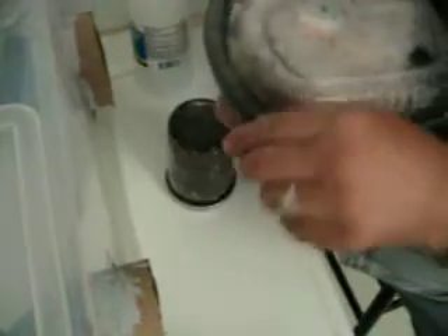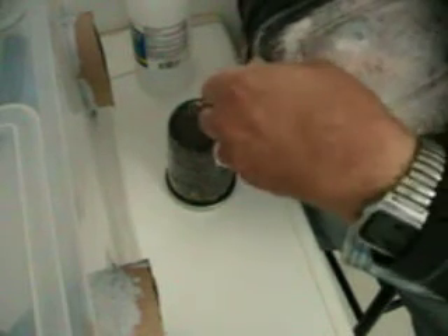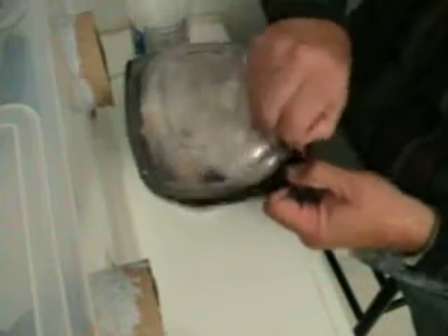Here is another container of blue oyster mushroom pieces — good seal. This one is covered with nice mycelium, so it will be ready to put in a growing media soon.